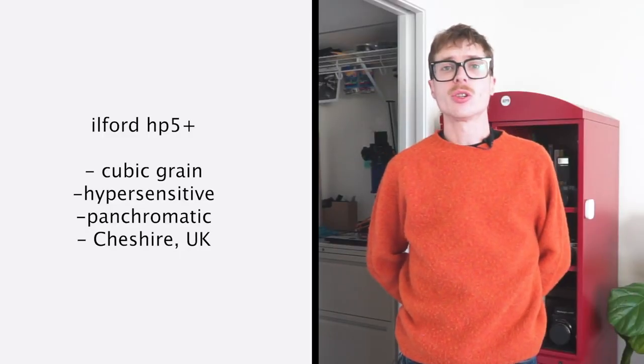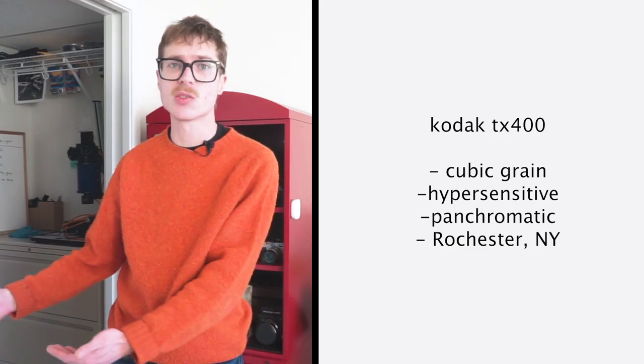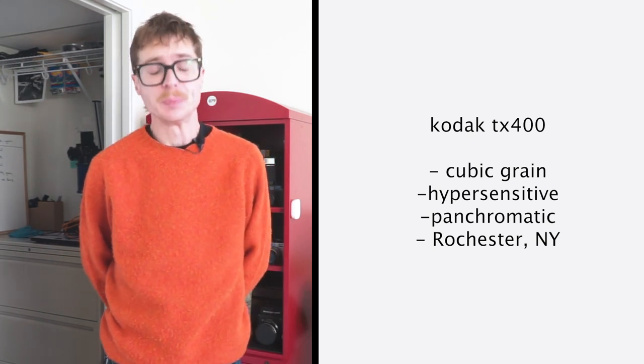On the left side of your screen we have a cubic grain hypersensitive panchromatic film — it has worked its way through many iterations: HP2, HP3, HP4, HP5, and now HP5+, hailing from the United Kingdom. It will be facing off today against Kodak Tri-X 400, another cubic grain hypersensitive panchromatic film beloved by photojournalists and the big screen, hailing from Rochester, New York. We're going four rounds: tone, resolution, sharpness, and grain.